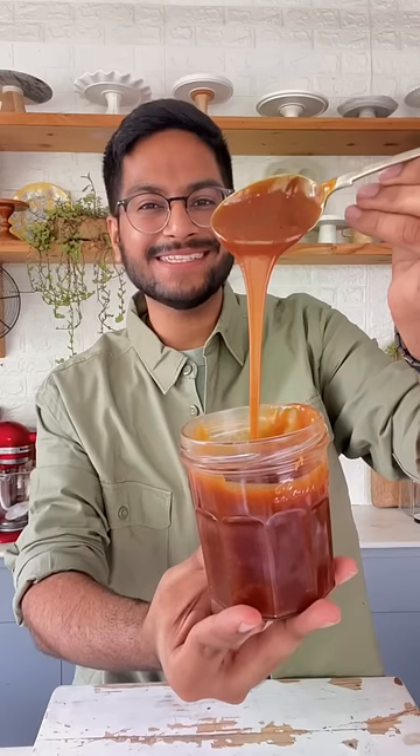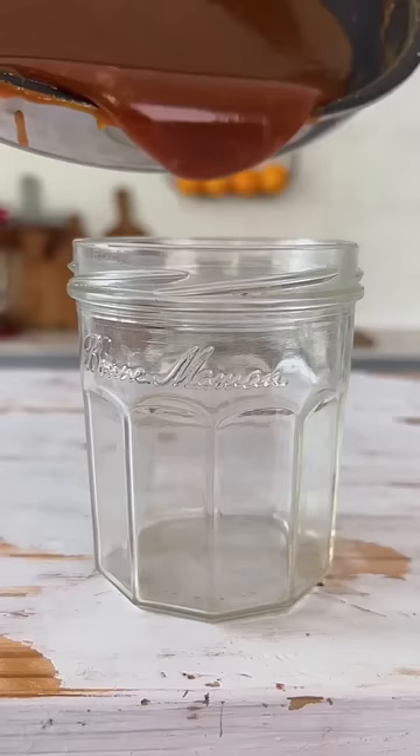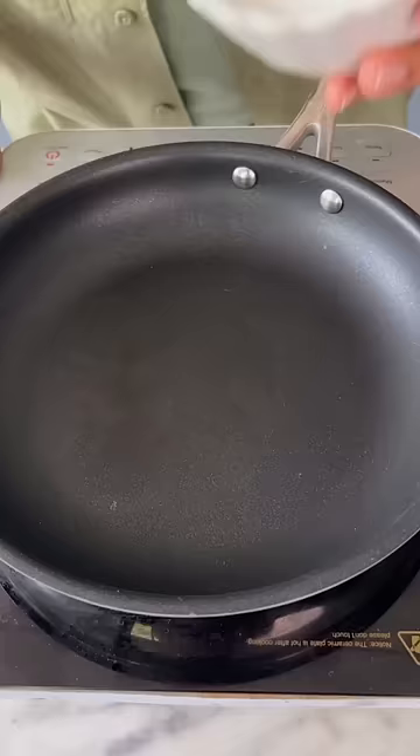Let's make the best-ever caramel sauce. This is your sign to make the most amazing caramel sauce.